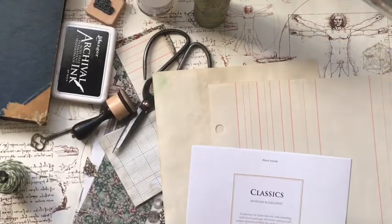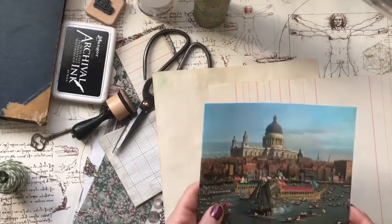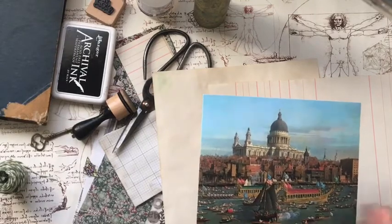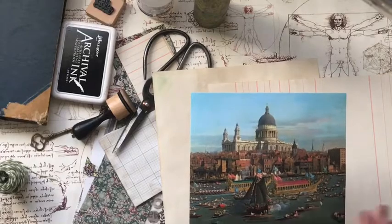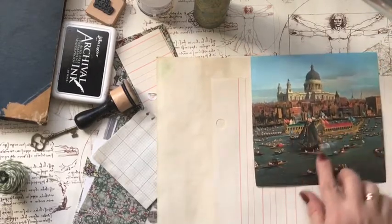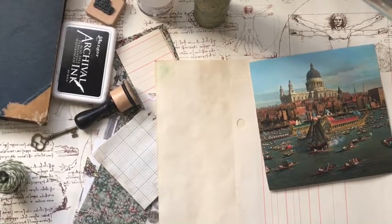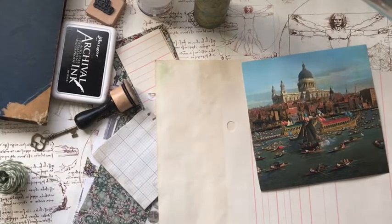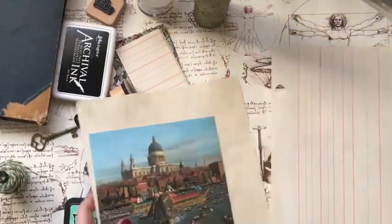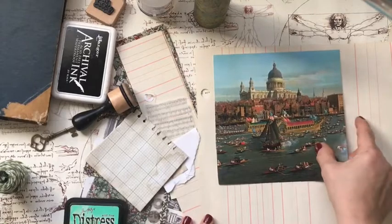I've got this beautiful card from Canaletto — the artist Canaletto. I thought it was a Cavallini card but it's not; it is very much a Canaletto image, a Canaletto painting. I don't know if you're familiar with him but this is very much his style and it's just lovely. This is the Thames, and having lived in London for so many years, living so close to the Thames, it is just a beautiful image. So I'm going to use this as my base.